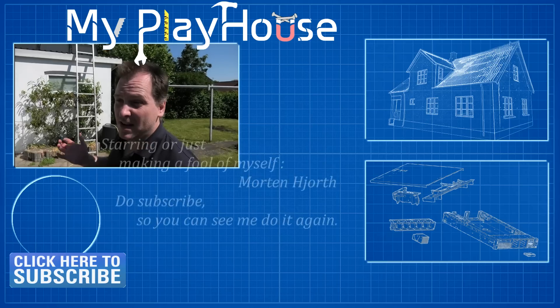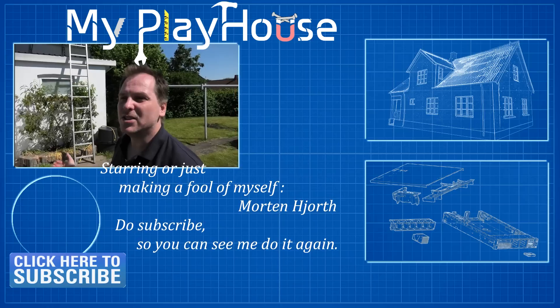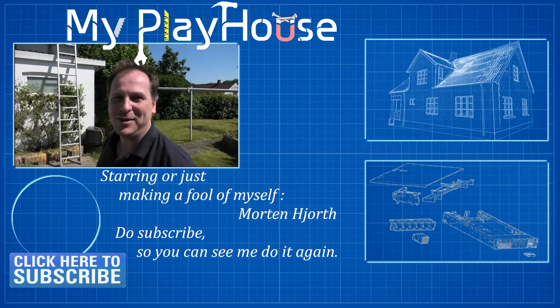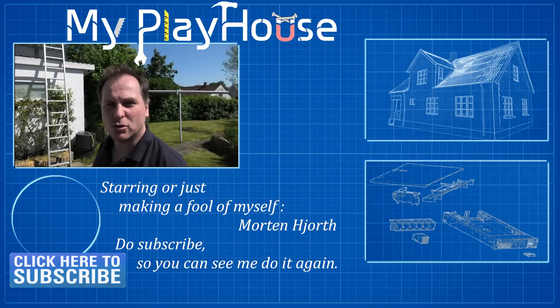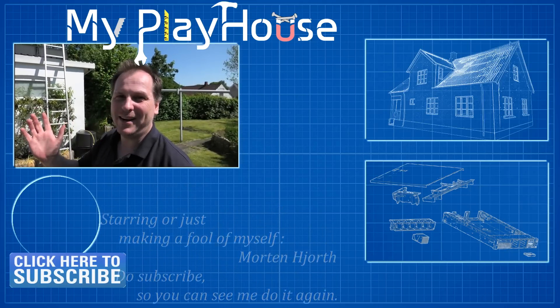At the very end I'll promote my Patreon account - at the first of the month I lose some patrons every month so I need to regain them. Please go check me out on Patreon. Thank you very much for watching - do subscribe to my channel so you can see me again, and have a really nice day. Bye bye!